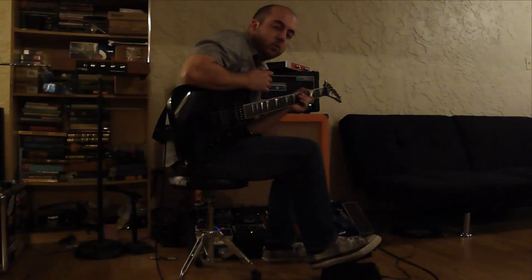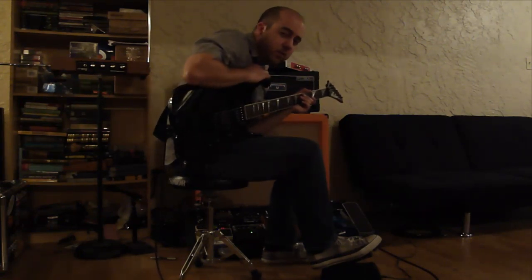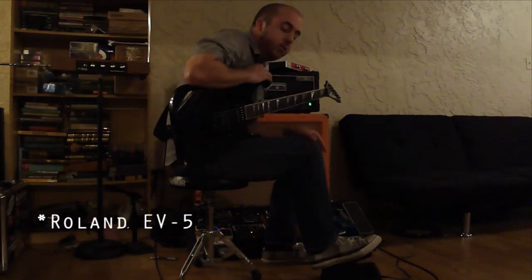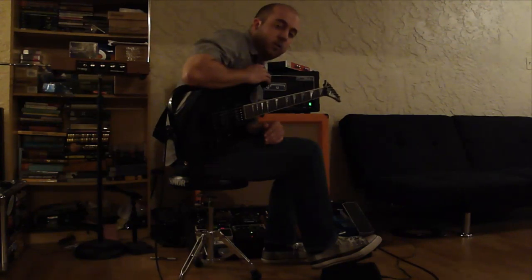What this does is it allows you to control one parameter on one of the Moogerfoogers. This costs about $44 on GuitarCenter.com, so it's about half the price of the Roland. And this actually works with the Roland equipment, or Boss. I'll be showing that to you, but right now I'm just going to run through a few basic things you can do with it on the ring modulator and the FreakBox pedal, then we'll show the Boss pedals.